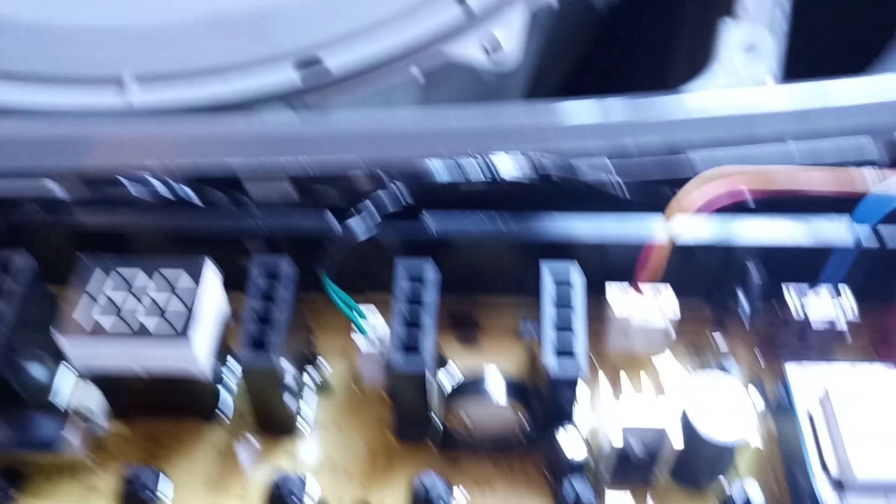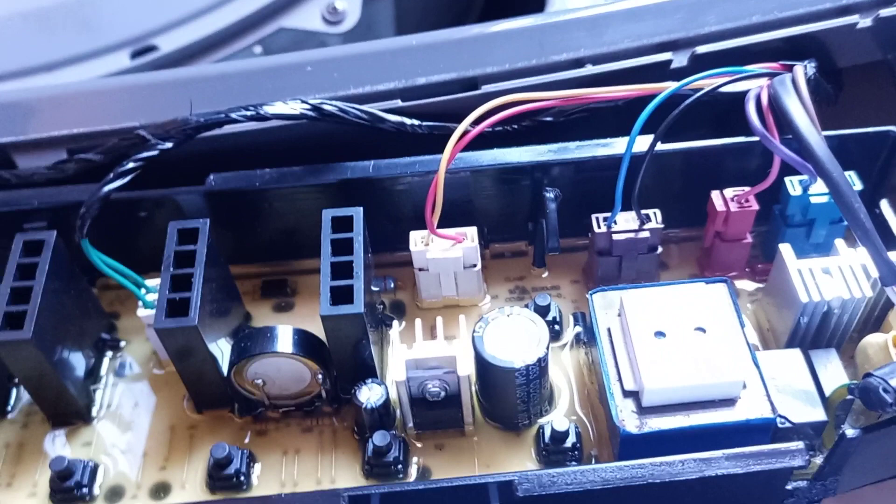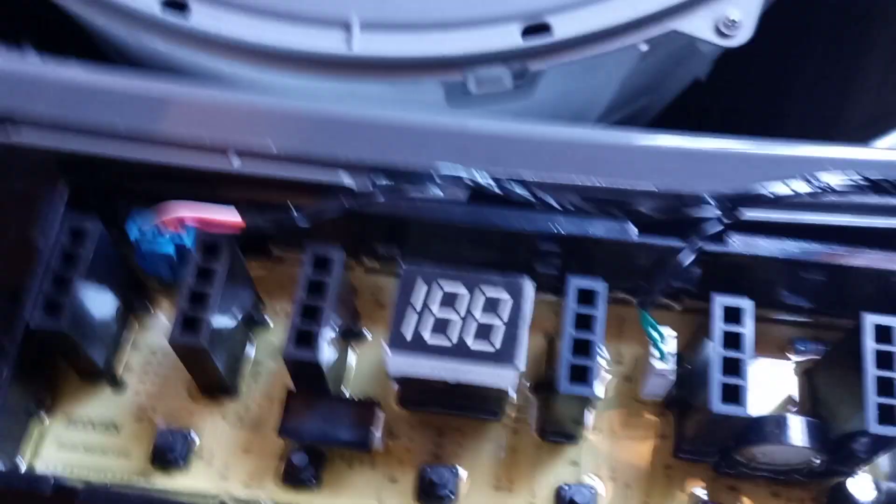I replaced the transformer with a new one. I couldn't get the exact fuse resistor, so I calculated the current that should be at that point and used a fuse rated for that current. Let me switch on the machine so you can judge for yourself — the machine is now working.